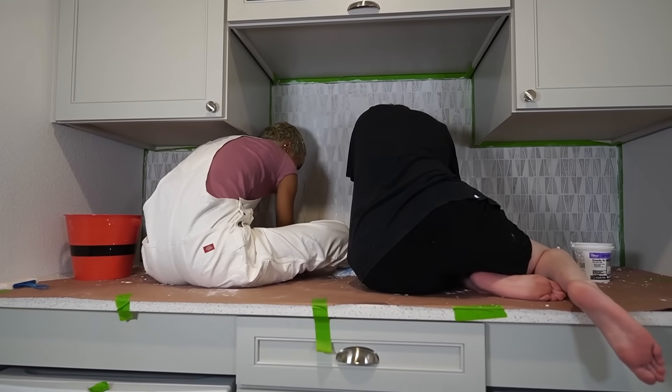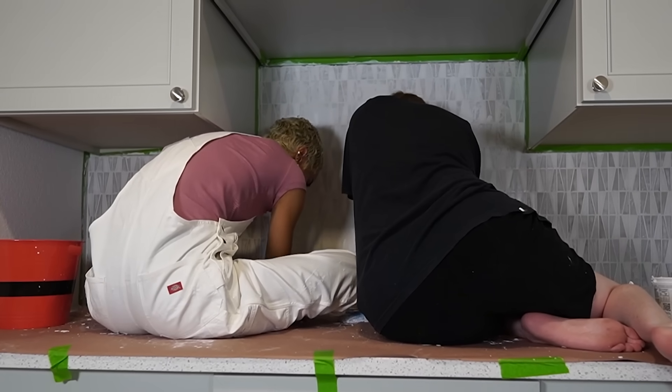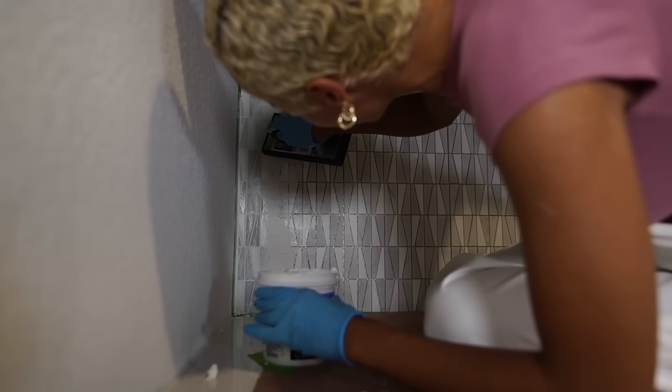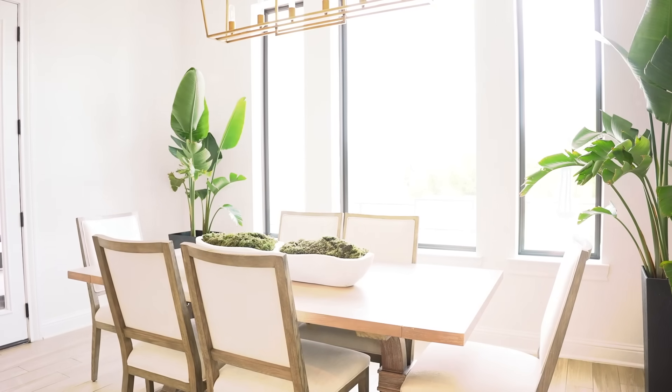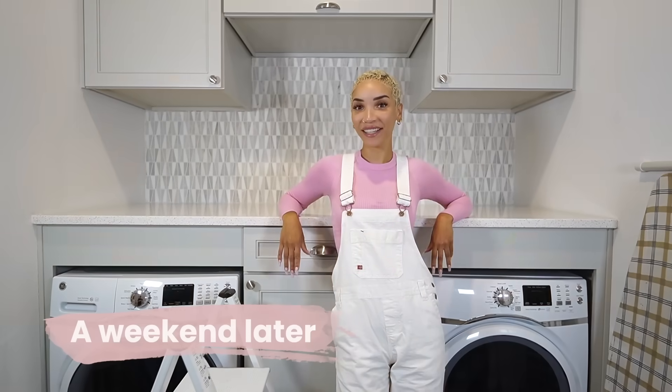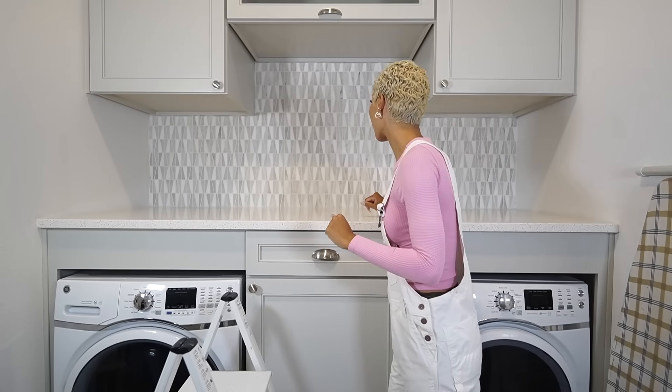We're almost done. We're applying the last smears of grout. Then we got to float it, then hole it, then float it one more time, then sponge it. A weekend has passed. It's grouted, it's cleaned — it was a b*tch to clean, I'm not going to lie. All the leftover grout residue was really hard to wipe off, but I got it off.